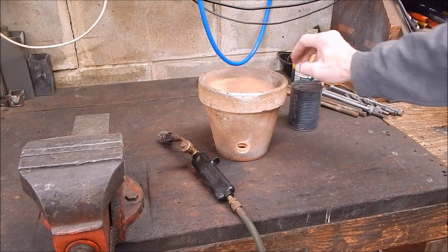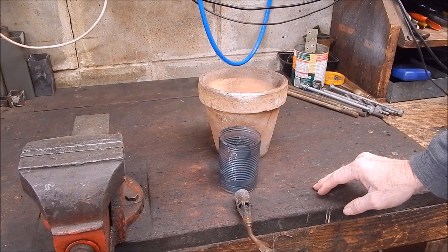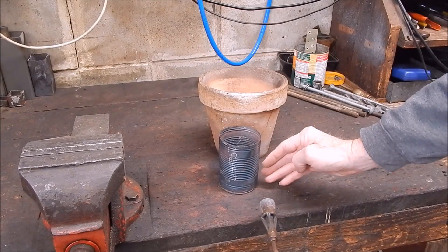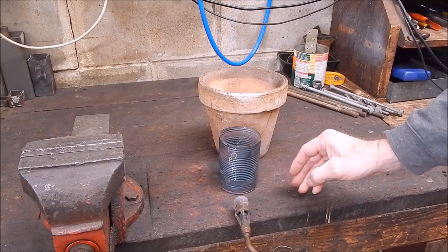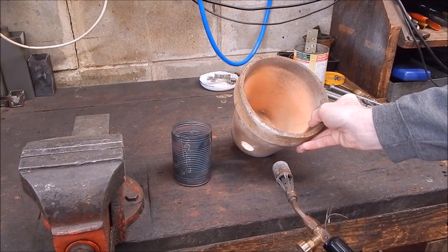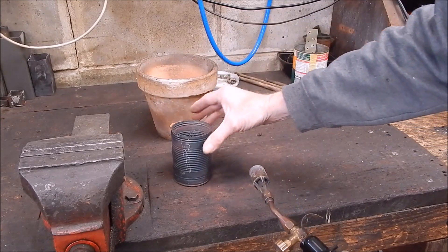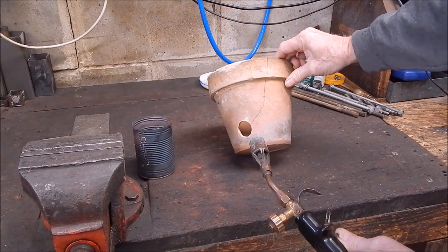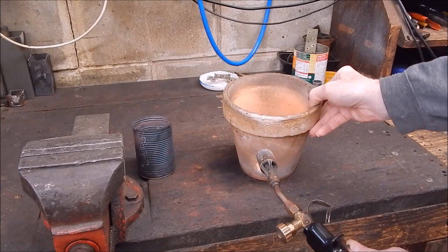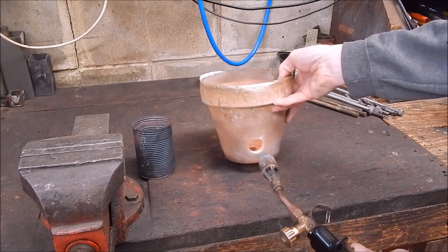The flour pot design is okay, but the issue is you really want the gun not right up against the can, because the hottest part of the flame pattern is out further, not right up close. So you really want to have the gun back a bit. The flour pot causes it to be really the wrong size - not quite big enough. It did the job but it could be better. This time I'm not going to use a flour pot because it cracks and it's not really safe - it could cause an accident.